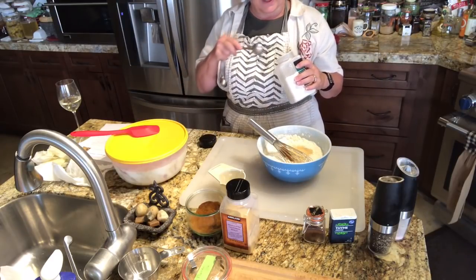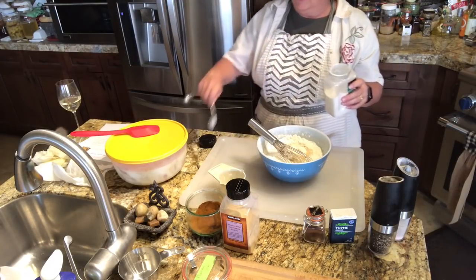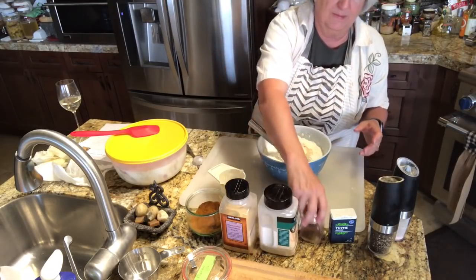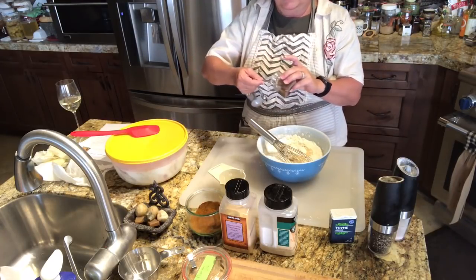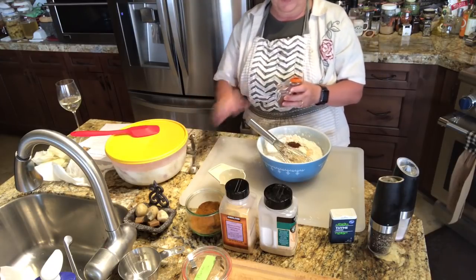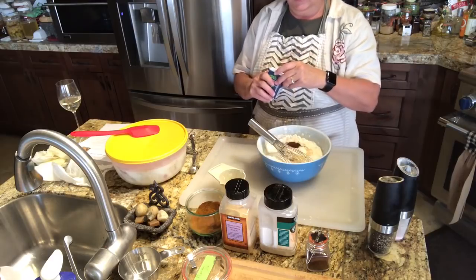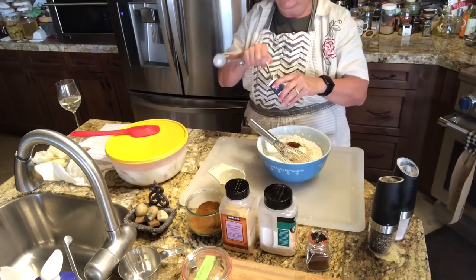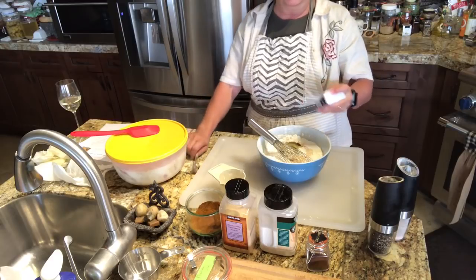The blind dog is running into things! I'm going to put about a tablespoon of onion powder. I think I'll put kind of a heaping teaspoon of cayenne pepper — I like it to have flavor. We're also going to take some ground thyme, about a teaspoon of that.